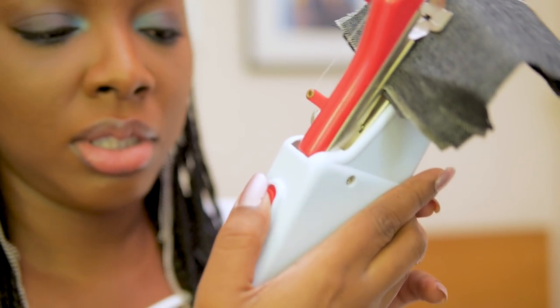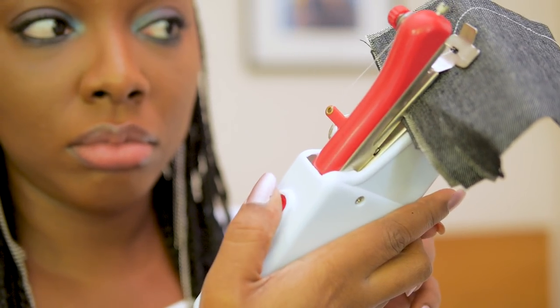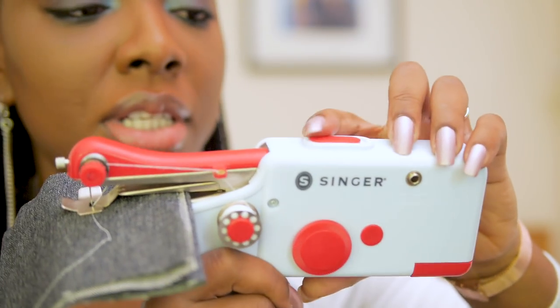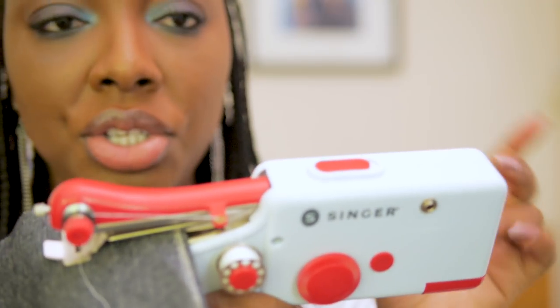I'm pushing it forward and it's not working. The battery might be dead already. I push it and when it goes forward it's supposed to sew, but it just stitches for like three stitches and then it stops. Maybe the material is too thick, but it just stops.